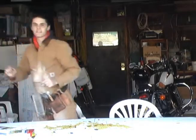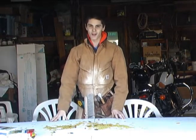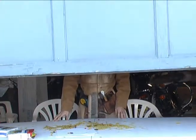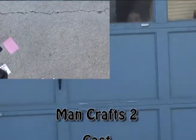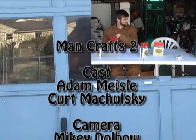Well, thanks for tuning in to today's episode of ManCrafts. Now how am I going to clean this all up? Oh, looks like I have to do it again. Way to go, cameraman.